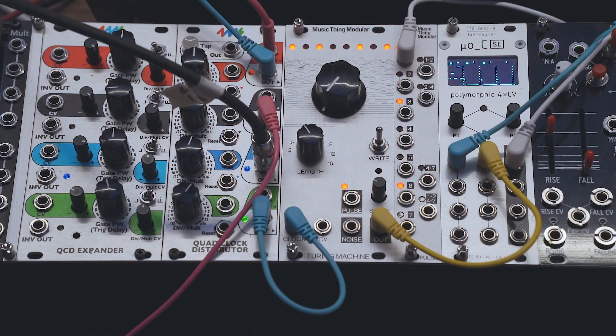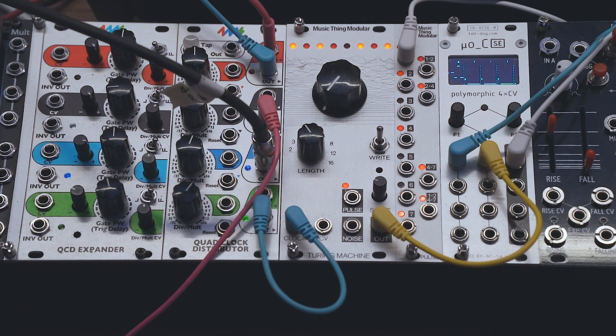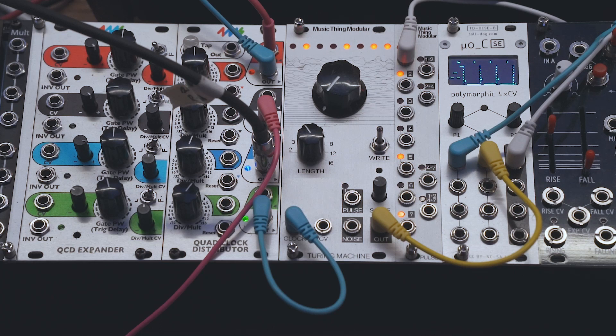This Turing machine is also synced to the tape machine clock. What you're looking at is the QCD from 4MS, which is taking the clock from the tape via the envelope follower and multiplying the speed of it a little bit, sending that into the Turing machine which is generating this bass line. Now we're speeding up the tape so everything else speeds up, because that bass line was recorded to the tape.